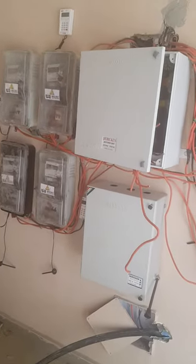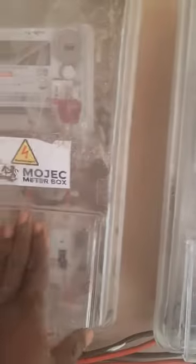All right ladies and gentlemen, this is Funny Show TV. A quick one here — let me just explain briefly. This is a single-phase meter. Single-phase meter. All of these are also single-phase meters.